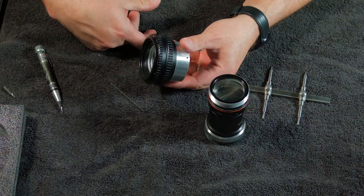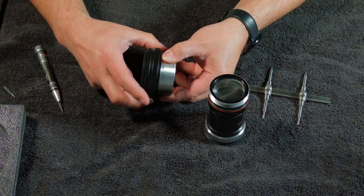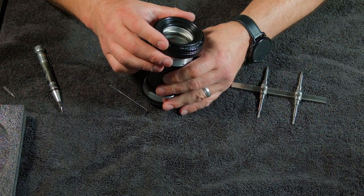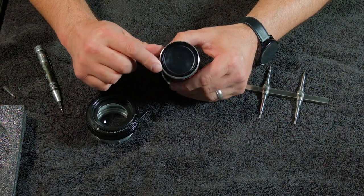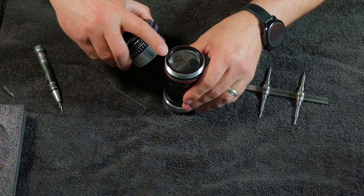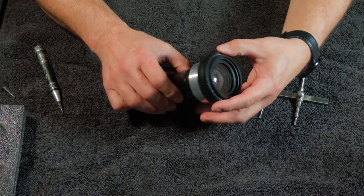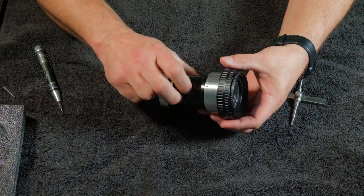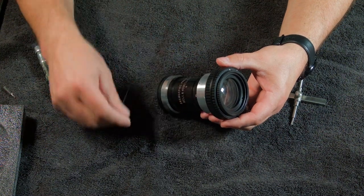You want to completely contract the helicoid — don't leave it extended like that because then it will go too far and jam when you try to focus. So completely contract it, and then this simply slips on here just like that. You want to go as far as you can — it almost seems like it's sitting on top of the optic but it's actually sitting on a little lip right here inside. Go all the way down, completely flush so it won't go anymore, and then tighten these screws just snug. They don't need to be cranked down; these are small screws. Now this thing won't come off.